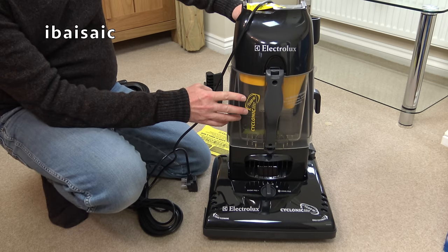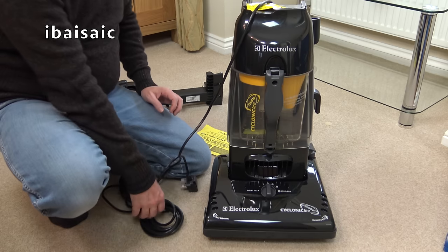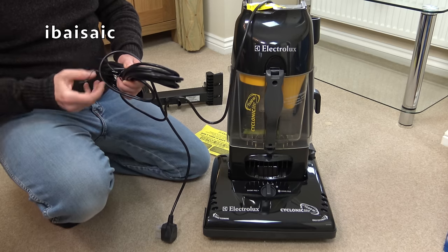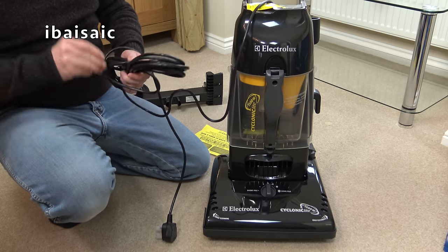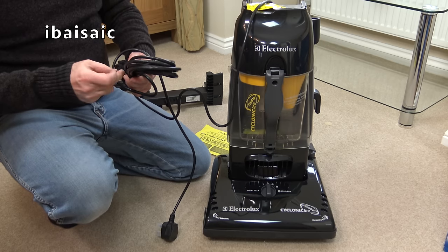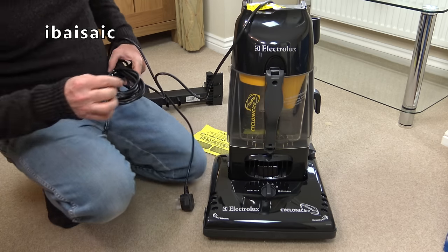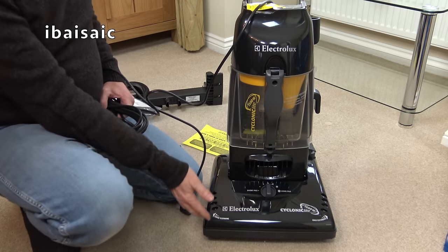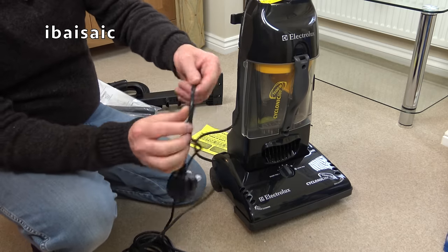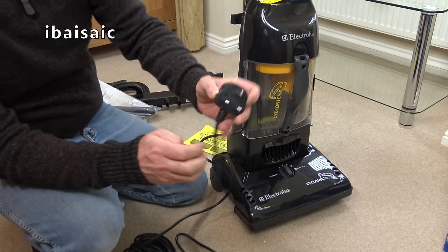I'm pretty sure the Eureka brand in the USA had a connection with Electrolux. You probably know this as a Eureka if you're not in the UK. It's a nice flex on this, to be honest. It's not an American-made vac, but it does have a lot of hints of being destined for America — it has a very nice ribbed cable. Obviously, we've got the fitted UK plug on this one.